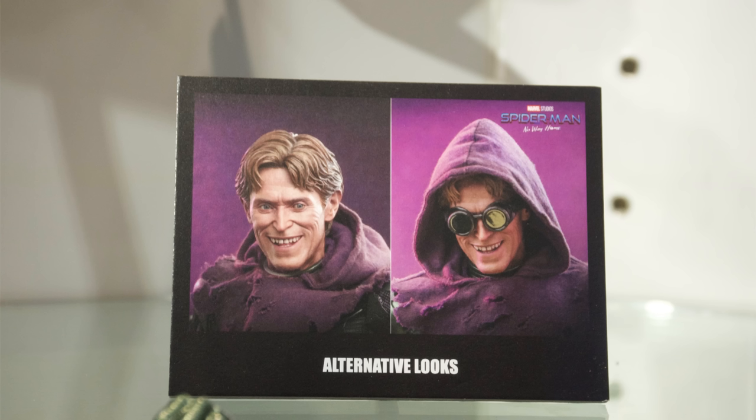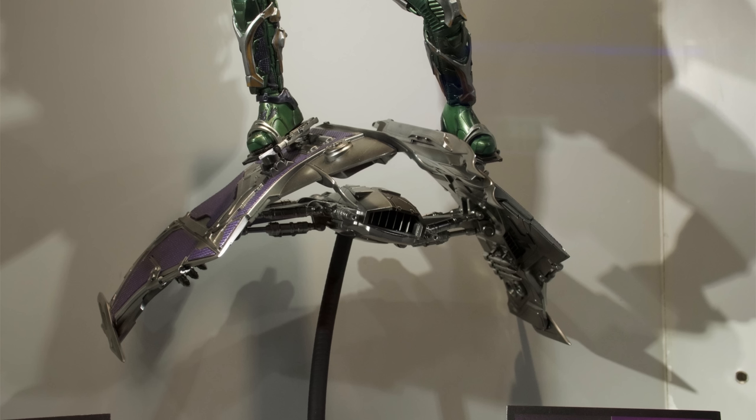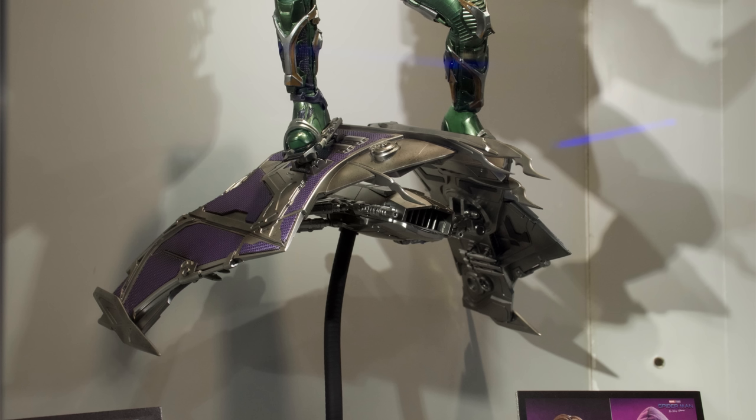This is the exact same head sculpt we're getting with the other Goblin. When they announced that one they blurred out the head sculpt because it wasn't finished yet, but yes — both Goblins share the exact same head sculpt. They also share the same style of display base: hexagonal with a rather small footprint, which has me wondering whether it's going to topple over with him balanced on the dynamic flight pole and the glider, or if it'll be sturdy and planted.